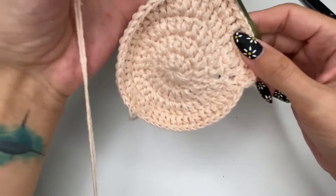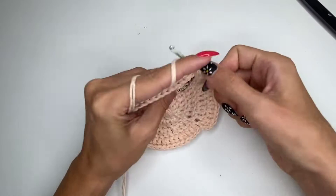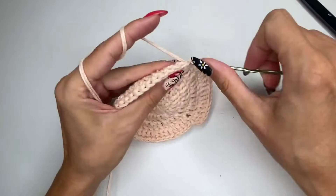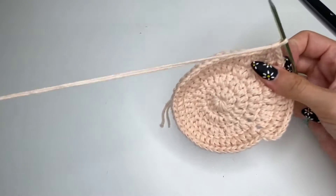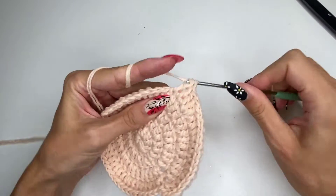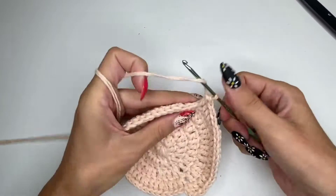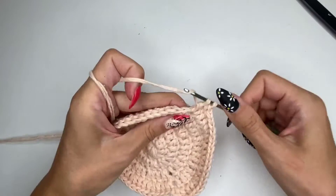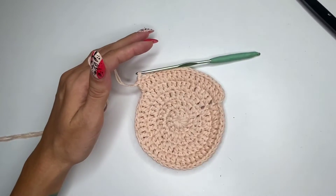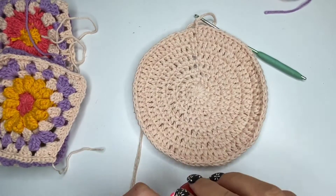My camera did not record, but I already finished the fourth row and now I'm working on the fifth row. The fifth row goes the same way: every fourth stitch has two double crochets. You'll have three chain spaces with one double crochet and then the fourth chain gets two double crochets. Continue all the way around — the pattern just increases the stitch — then finish it with a slip stitch when you reach the end.